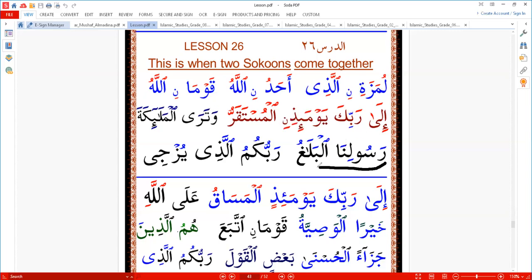'Rasoolina al-bala'u' — 'rabbukum alladhi.' We stop there. Insha'Allah we will continue in the next part. Practice this one more — repeat and practice. You're coming along perfectly insha'Allah. Salamu alaikum.